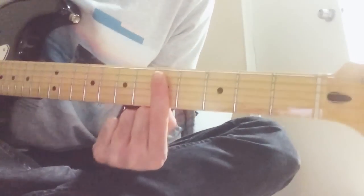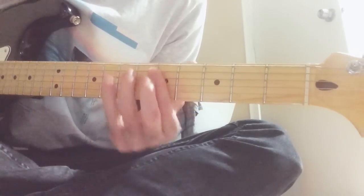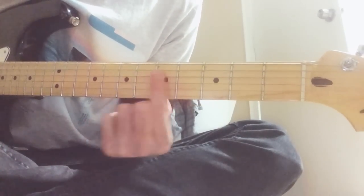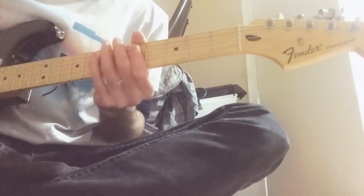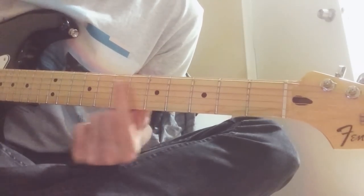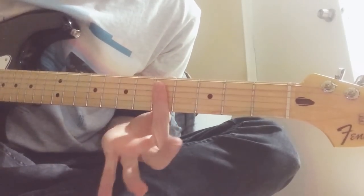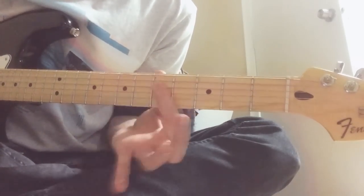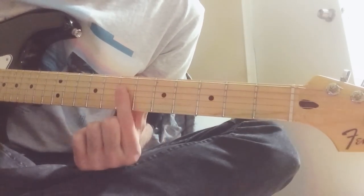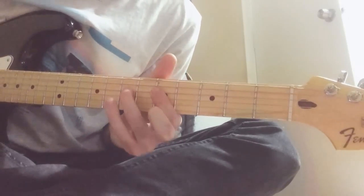And then back up here. Without the hammer-on it would be like this, but you want to do the hammer-on because it sounds nicer. And the variation goes — you pull it off: fifth string, fourth and third, just the fourth, fourth and third, just the fourth, pull off, fifth string.